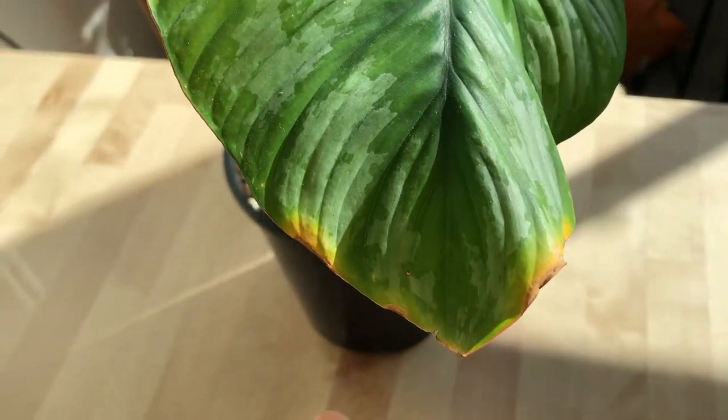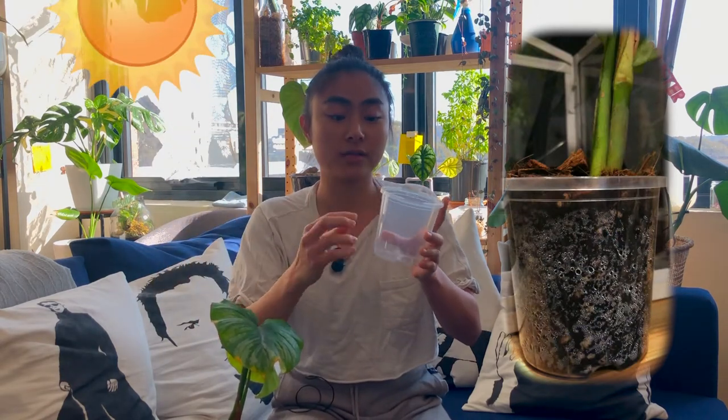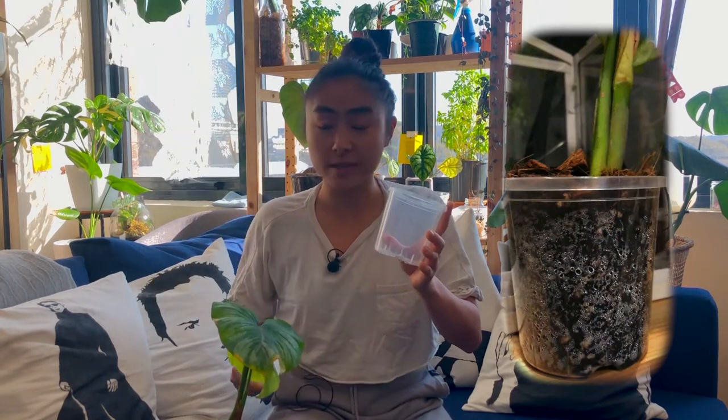I contacted the seller. His name is Chris. He advised me that it's most likely because it's in a clear pot, and a lot of condensation happens since it sits right next to the windowsill — the sun's hitting the pot and there was a lot of moisture going on. So it wasn't really drying out in between waterings; it was just staying too moist and too warm in there.